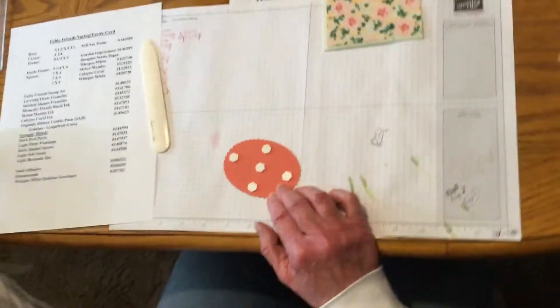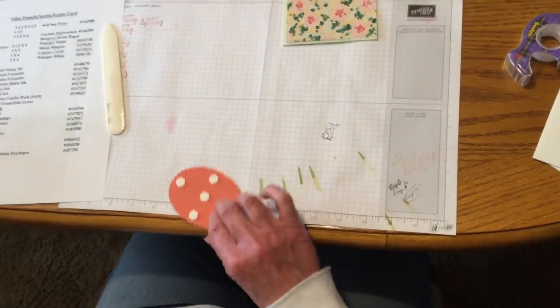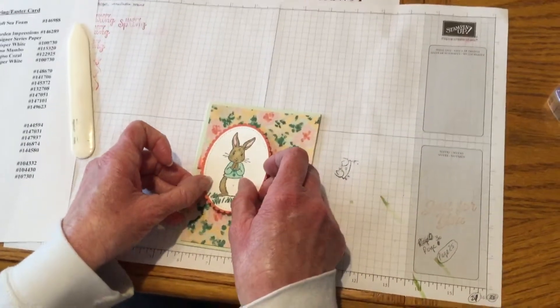But these would really be cute. These would even make cute thank you cards if you think about it — I mean, who doesn't like a little fuzzy rabbit? So I just kind of put it offset here.